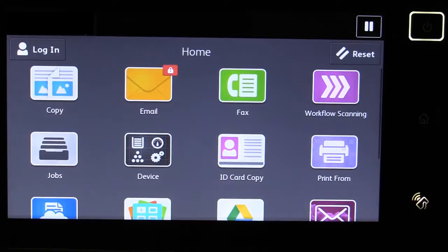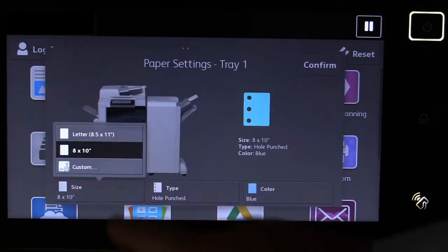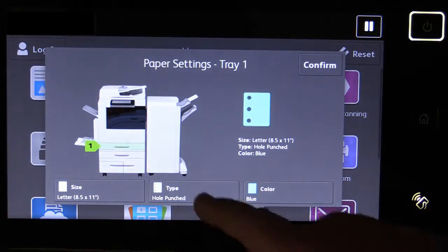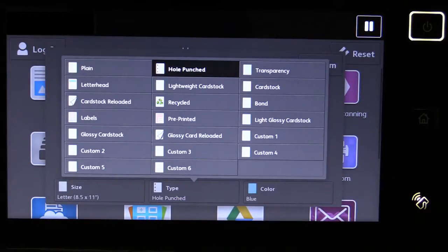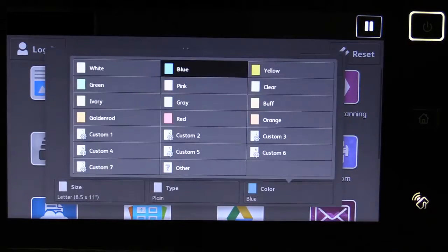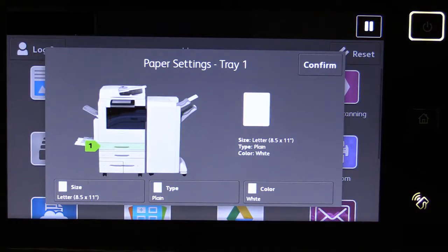When you close the tray, the display will show the paper tray properties. Confirm or change the size, type and color of the paper loaded into the tray. Then touch Confirm.